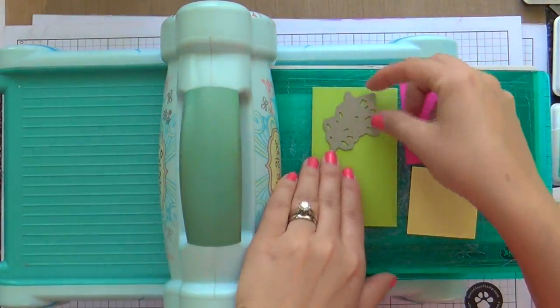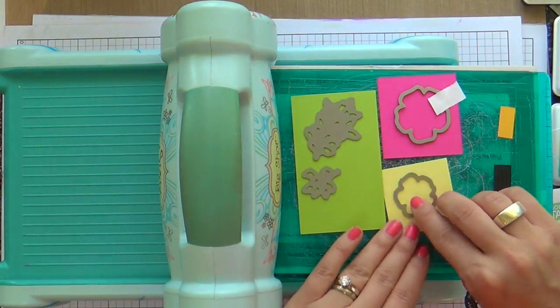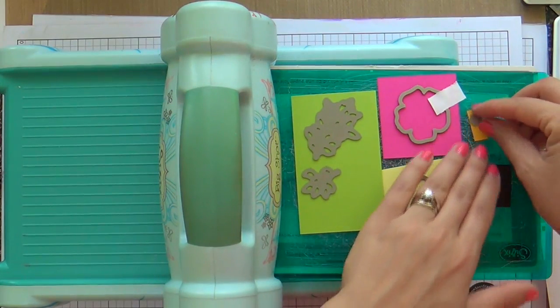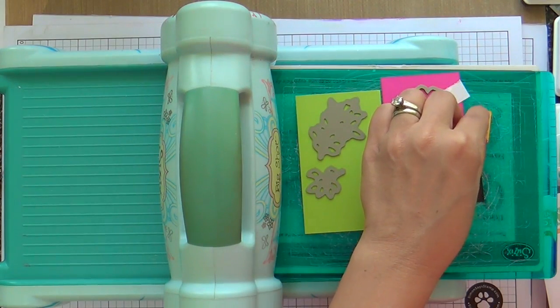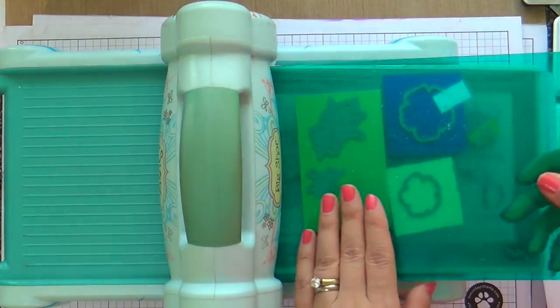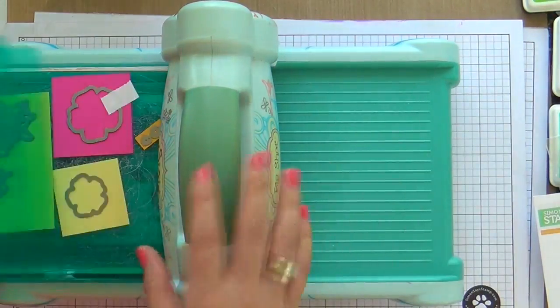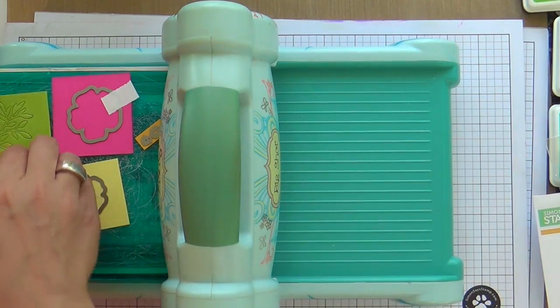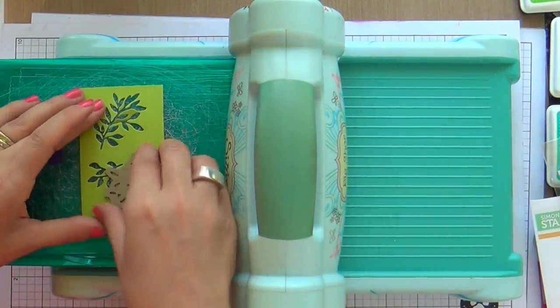Now we're going to start embellishing and adding the sentiment. These are the forget-me-not flower dies by Simon Says Stamp. I'm using lots of different colored cardstock trying to tie in to the colors I'm using in the background. I die cut several different colors of flowers and different colors of the centers of the flowers, then lay it on my background to see if I'm liking how the colors are working together.